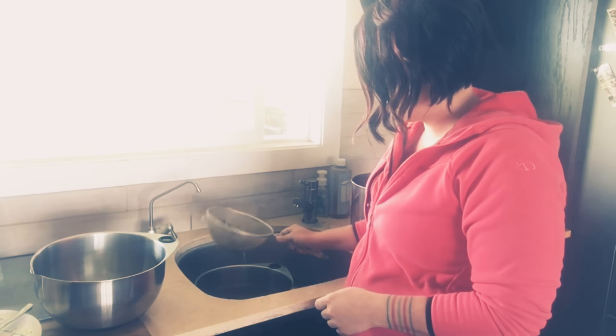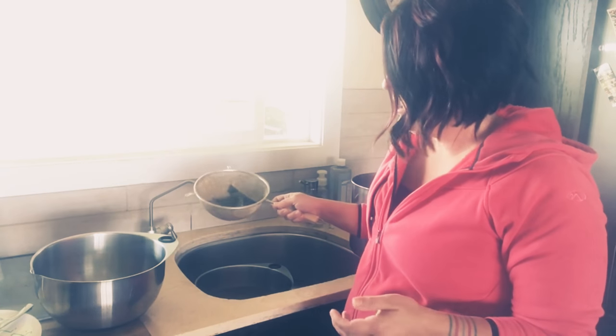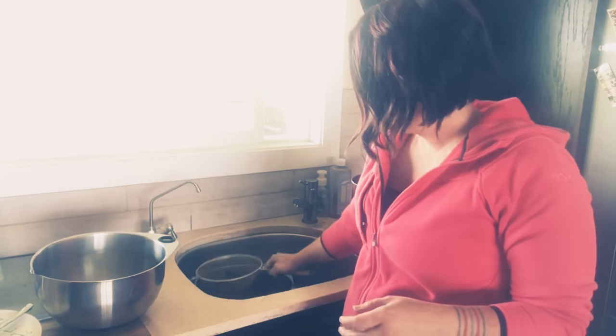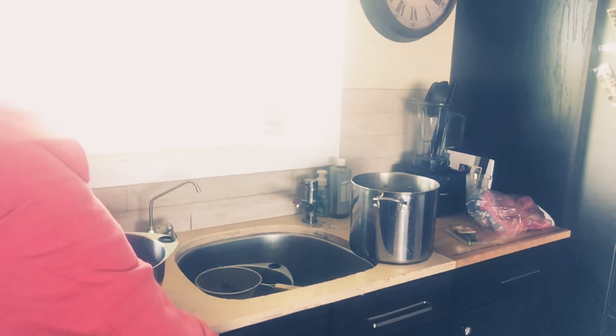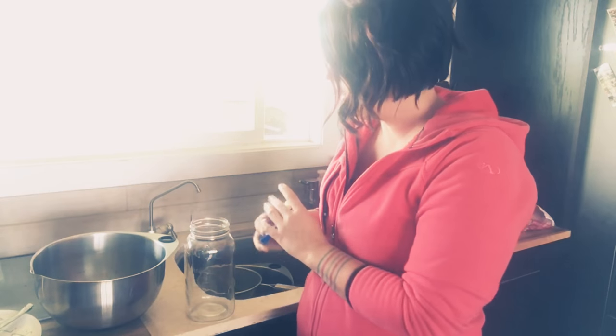I'm going to dump out the extra pieces. When we make beans, we'll use the actual kombu that's left — dice it up fine into the beans or just cook it in, because it's a really great mineral-dense source. I'm going to finish straining this and then store it in a glass container. If you're like me, use leftover things like pickle jars. Store it on the counter until it cools down, then put it in the fridge. It keeps for quite a while — it doesn't usually last that long around here. If after a couple of weeks you haven't got around to drinking it, use it in some soup or freeze it. You're really going to use a lot of those minerals.